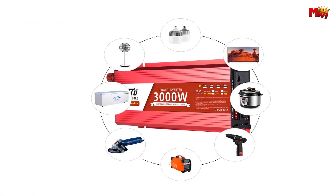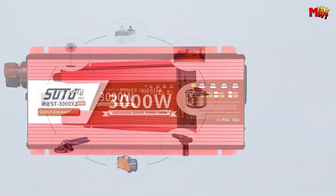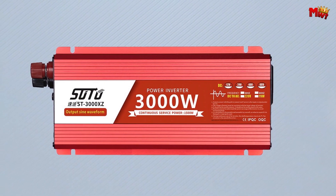Pros: Pure Sine Wave Output, High Conversion Rate, SMT Patch Technology, Intelligent Voltage Display. Cons: Build Quality.